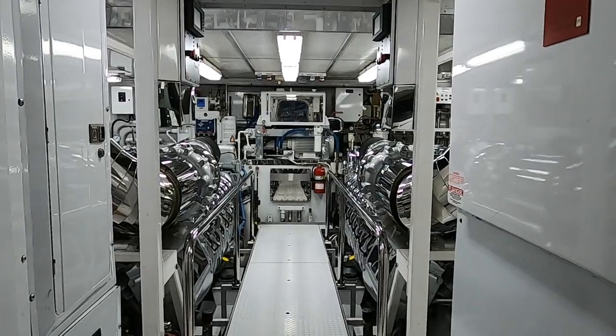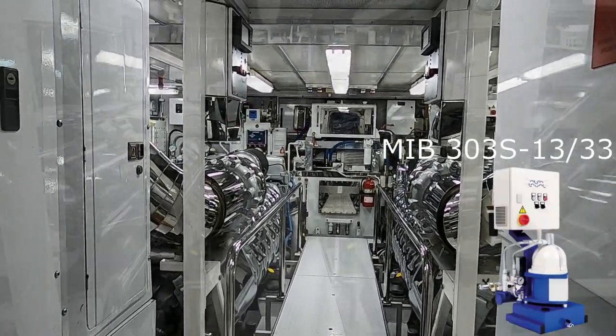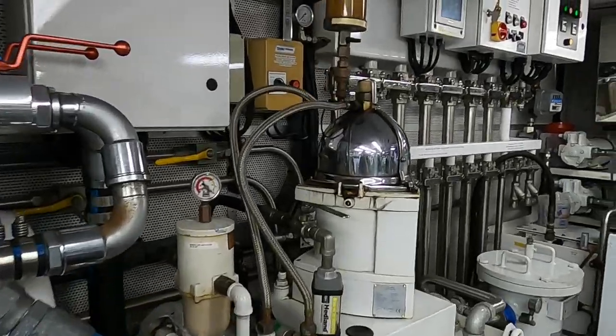Hi guys. My name is Igor. I am an engineer on a 49 meters motor yacht and today I am going to show you how the Alfa Laval fuel water separator works. A fuel water separator is a device that works to ensure clean fuel is delivered to the engine.